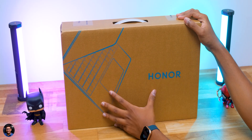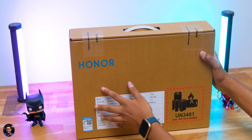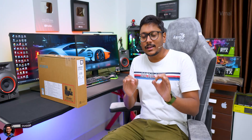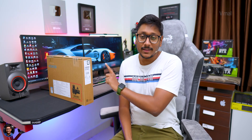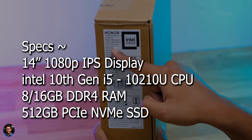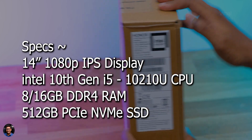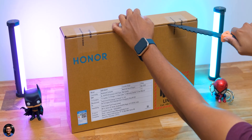The brand new MagicBook X14 comes in simple cardboard box packaging with the Honor branding on the front. We're checking out the X14 variant today, though it's also available in a 15-inch size. The laptop comes in a couple of configurations — the one we have is the i5 variant. It features a 14-inch 1080p IPS display, powered by Intel's 10th gen i5 1010U CPU with built-in UHD Graphics 620, 8GB DDR4 RAM, and a 512GB PCIe NVMe SSD.